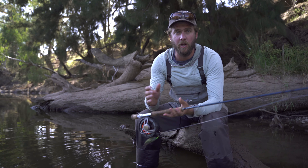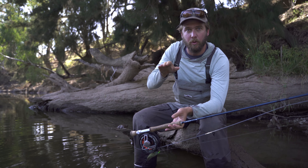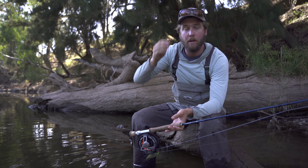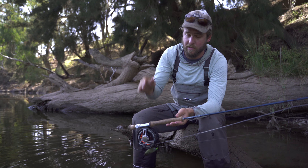And with floating flies like big poppers, it's heavy enough that it'll drag that popper underwater when you pull it and you get a nice firm bloop, but it's not so heavy that it keeps it under there and it doesn't come back up to the surface for your next bloop.